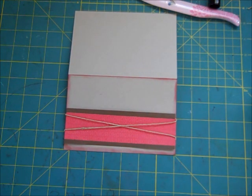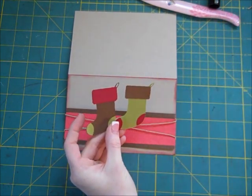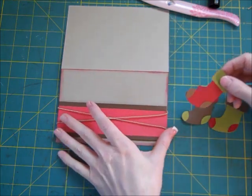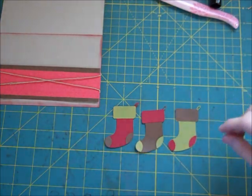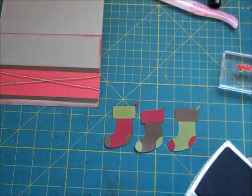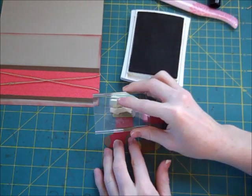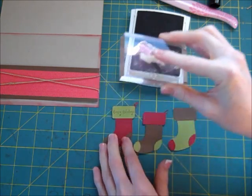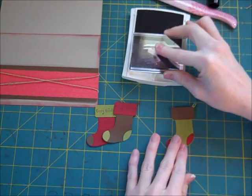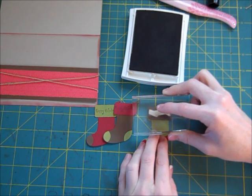From my Christmas Cheer cartridge I have cut these out — they're practically exactly like the Stampin' Up stocking punch. I've already layered them together, and then I have this really tiny stamp that says 'Happy Holidays.' I'm going to stamp right on the stocking itself — Happy Holidays — and it just barely fits. These were cut out of Christmas Cheer at, I believe, 1.5 inches.